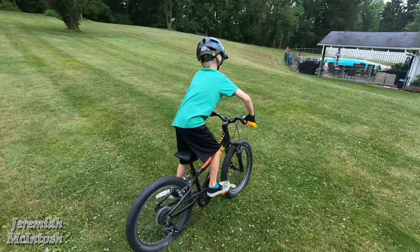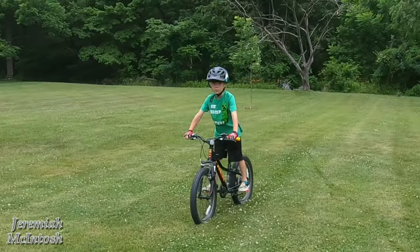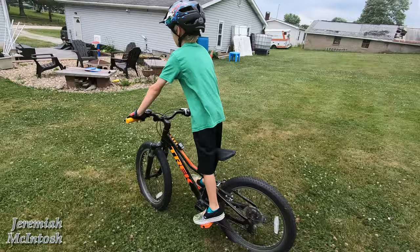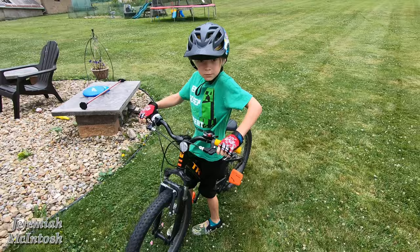You can see him shifting through the gears as he rides the Trek Precaliber. He got this bike right before he turned seven and will probably have it for a few years — it'll take a while for him to outgrow this one.